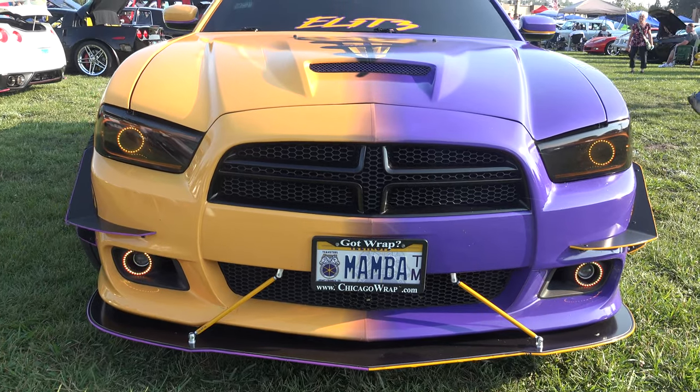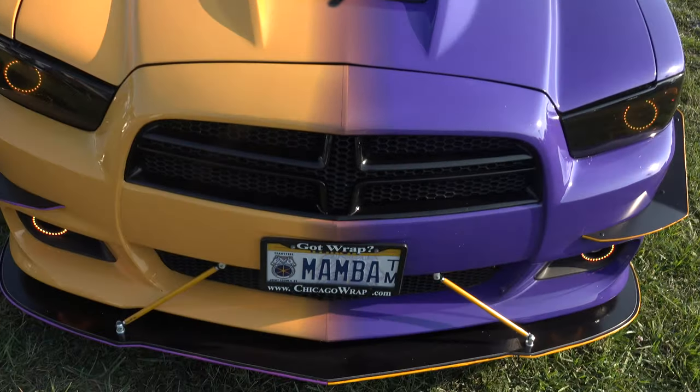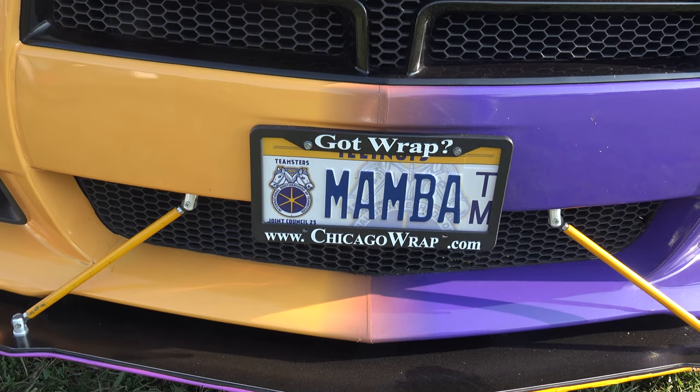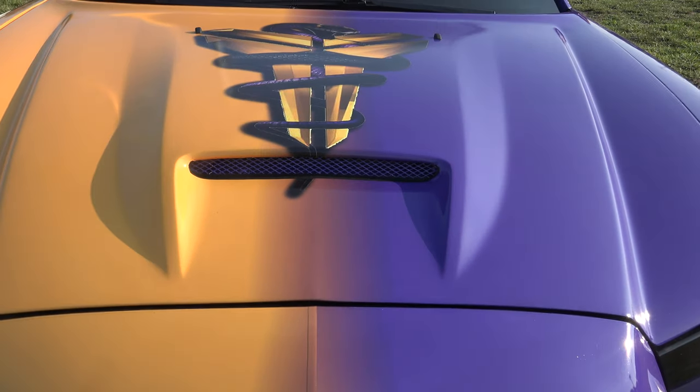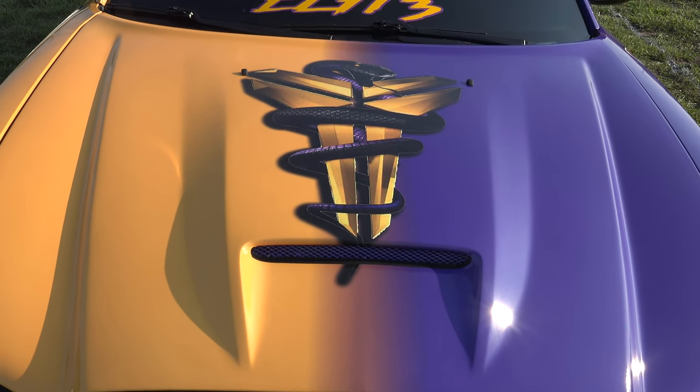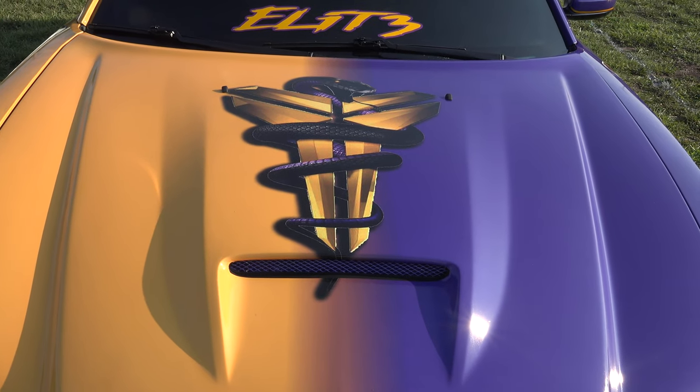I even went and got the custom front license plate for it. And the signature on here — that is the Mamba logo, that's Kobe Bryant's trademark Mamba logo.